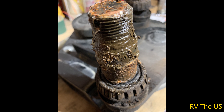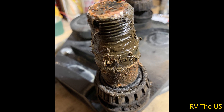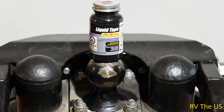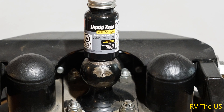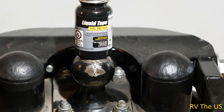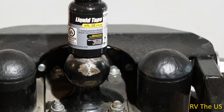I reassembled the hitch and everything looks great, except we still have the problem of how to keep water out of the bearings. I thought about a couple of solutions that may have worked, but they didn't really seem like they'd be a good long-term solution. So I was standing at the hitch contemplating how in the world I was going to keep the water out of these bearings, and there was a bottle of PlastiDip liquid tape on the bench.